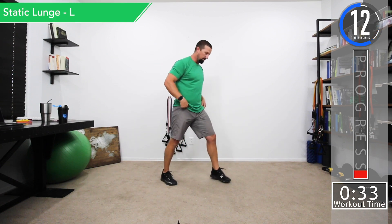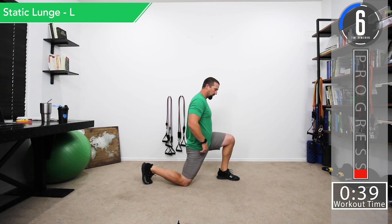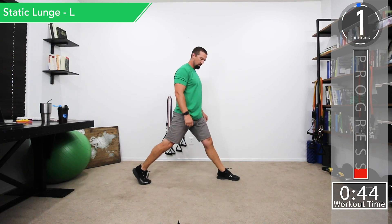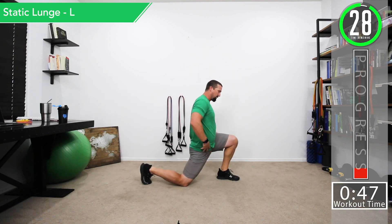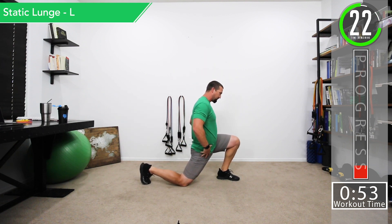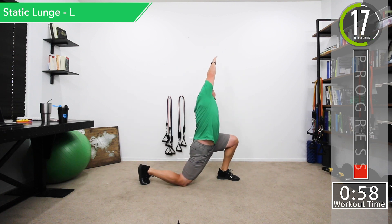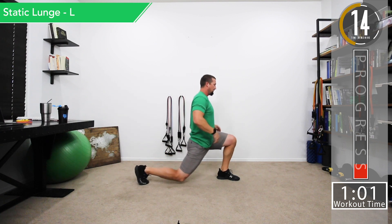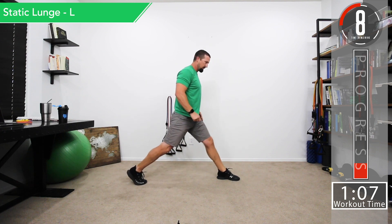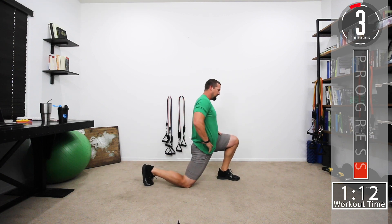Next we're going to do static lunges. I'm going to put my left leg forward and go into a lunge — squat down, lean forward, and come back up. Every time you come down you want to push the hips forward to stretch out the hip flexors. If you want, you can take the hands up and lean over, then come back straight and up. We're warming that leg up while stretching the hip flexors and getting a little blood flowing.